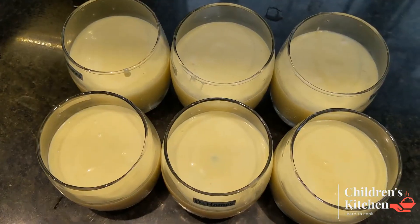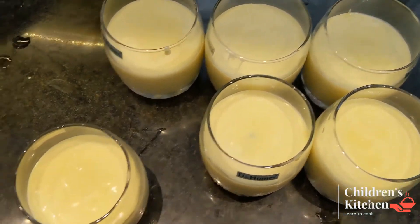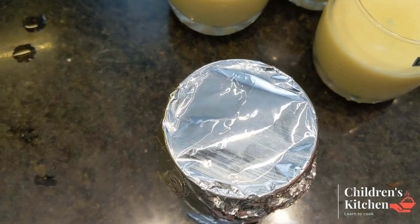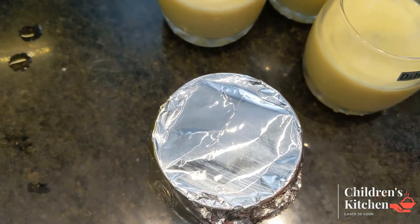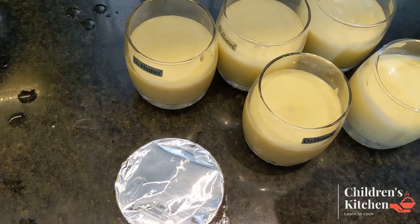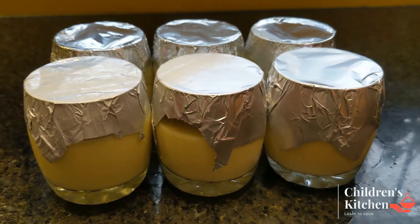Hello friends, we are going to mix 6 glasses and then make a glass of silver foil. Put the oil into filling. Now I am going to put the oil in. We will keep it in the fridge.